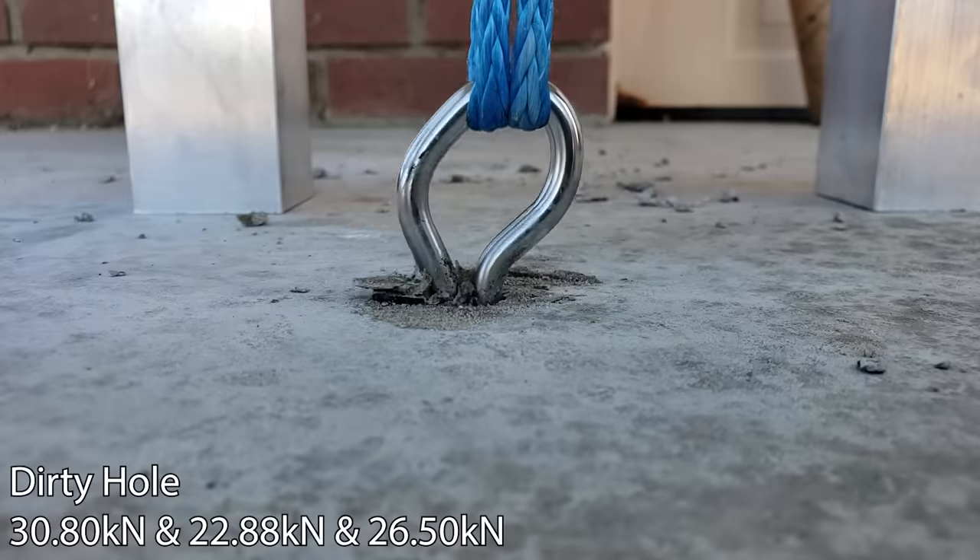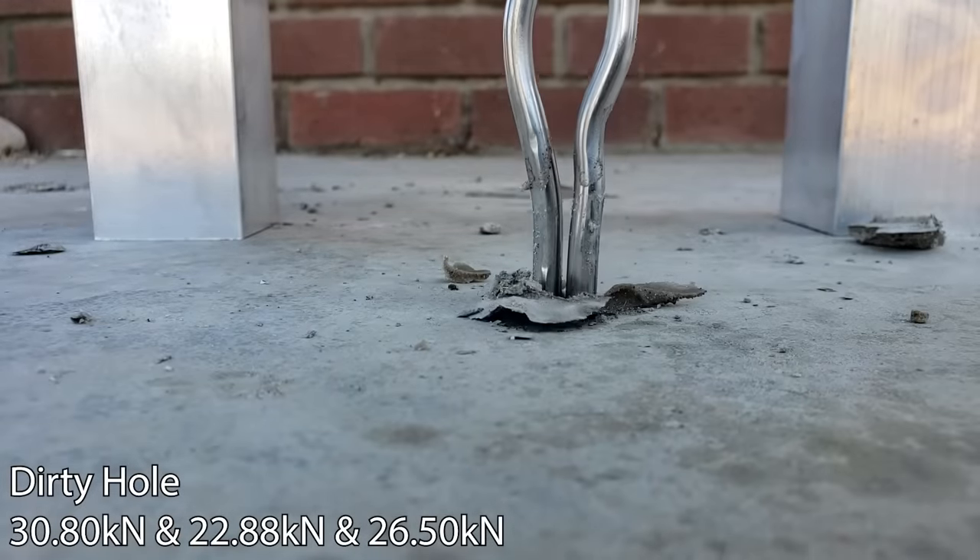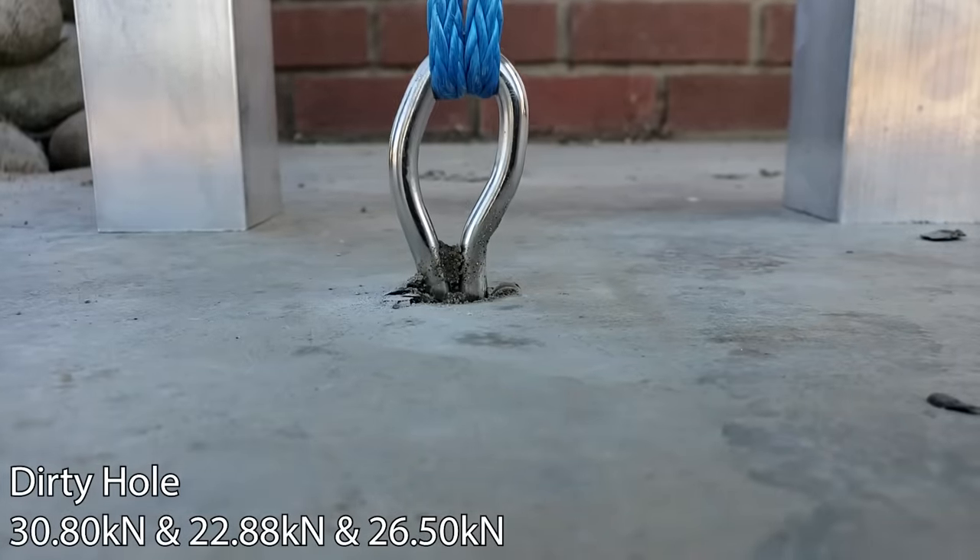A big emphasis on installing glue-ins is making sure the hole is clean. Forums talk about not knowing if the installer cleaned the hole — and they're right. But the actual biggest concern is whether the glue was mixed correctly. If the hole is dirty, the glue doesn't stick to the metal, so the metal comes out before the glue can disengage from the rock. You want the glue to hold onto the rock and the rock to hold onto the surrounding rock. What we found is that the wave bolt will pull out first — this is with AC100.